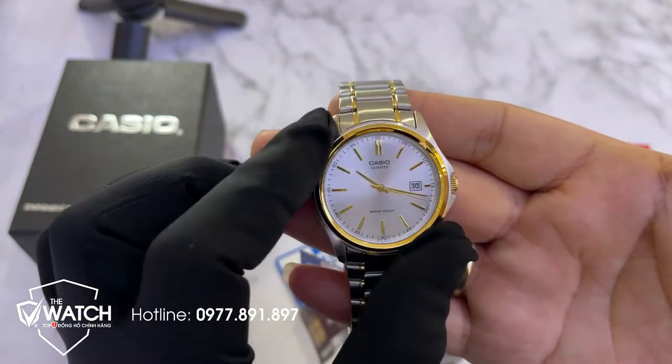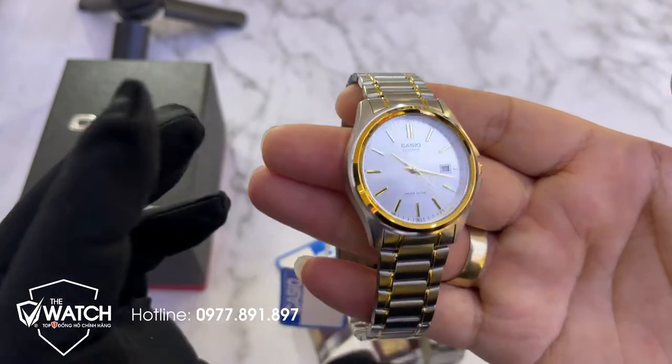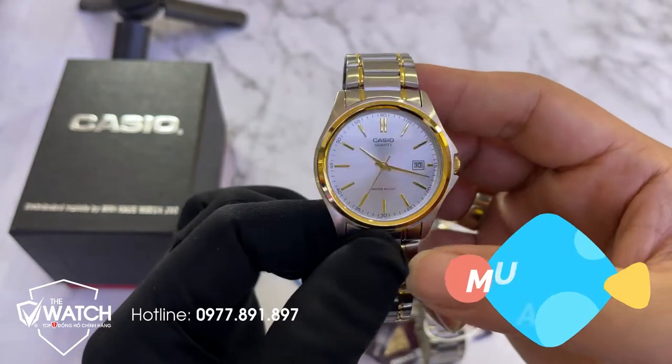Size của mặt của em nó là 38mm, phù hợp với những cổ tay vừa phải của người Việt Nam mình. Gần như rất là phù hợp với cổ tay anh em. Những cổ tay trung bình đeo rất là đẹp, nhỏ một chút cũng rất ok.